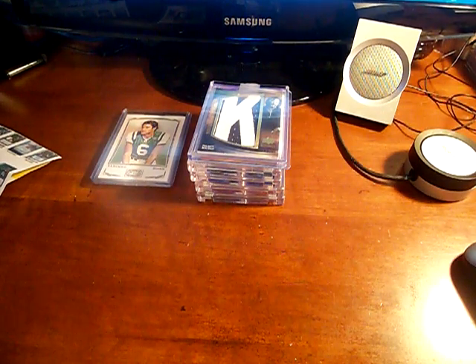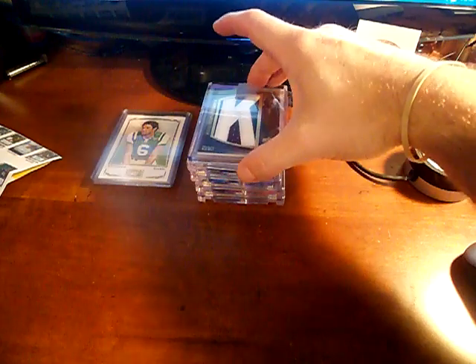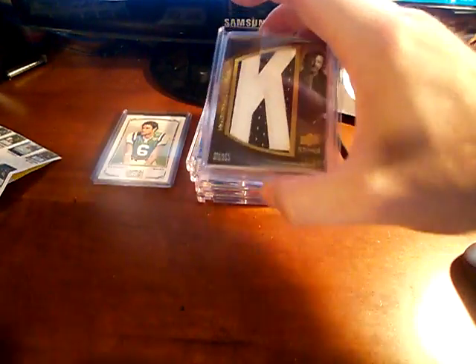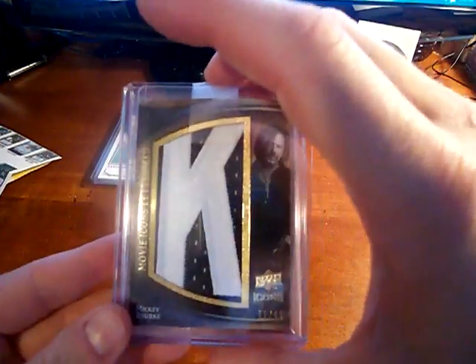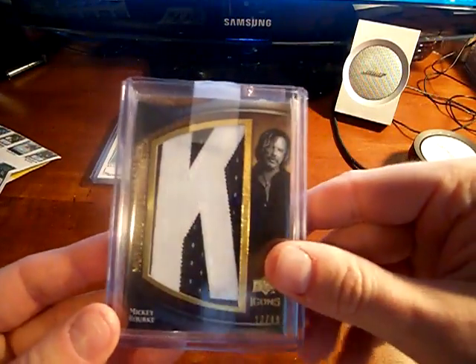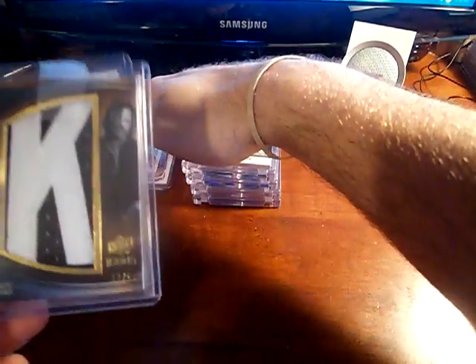Hey YouTube, this is Brian Ophia 3540. Hopefully everyone is doing well. Got a couple cards in the mail today I want to show you. First of all, this is kind of cool — I got this Mickey Rourke finally back from when I redeemed it from 09 Icons. I thought it was going to be autographed because it was a redemption, but it was not.